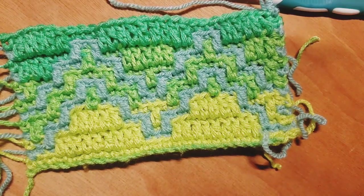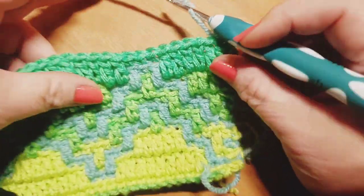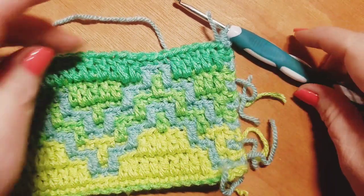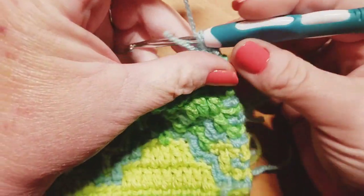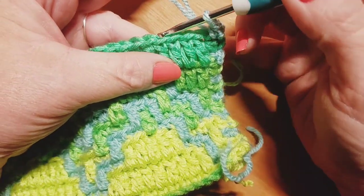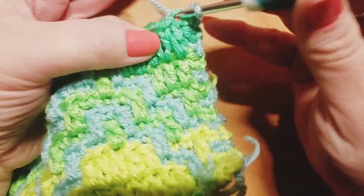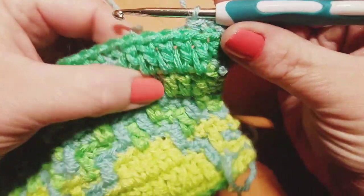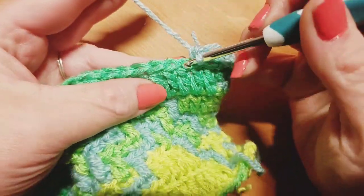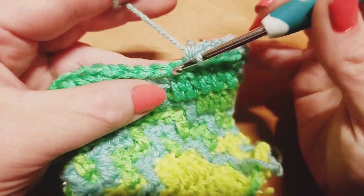We're ready to start row number 14. I've joined on with color B and already done my traditional single crochet in that very first stitch. I just want to show you guys what your work is going to be looking like. Now we're going to get started — we have to crochet in just a little bit before we start our repeat. Over these next five stitches we're going to do back loop only single crochets. Jumping right in: one, two, number three, number four, and number five.